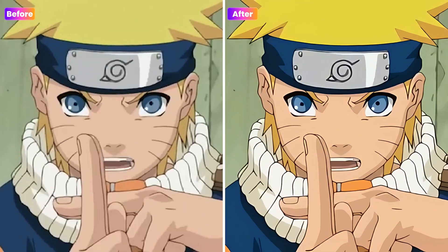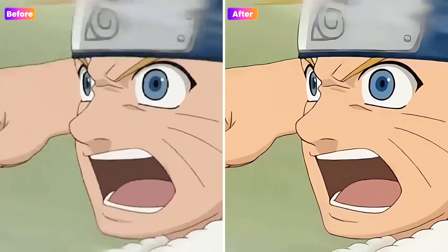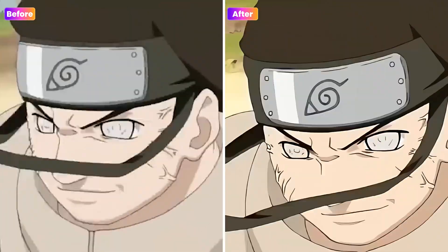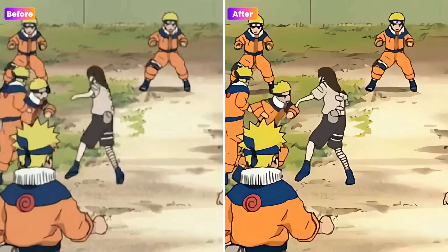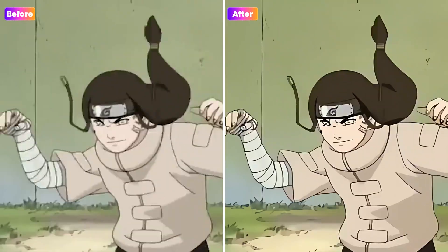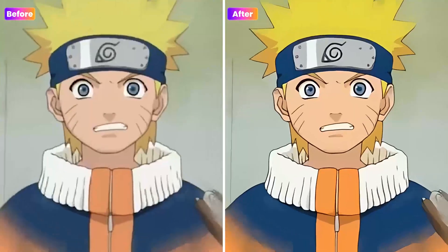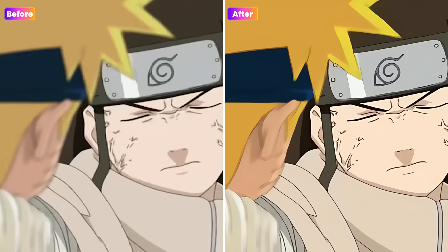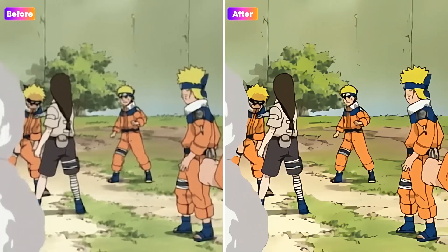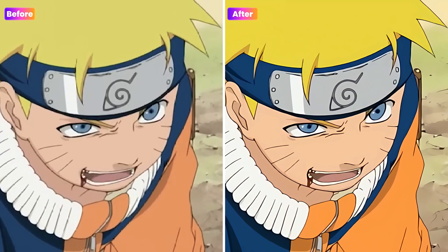Shadow Clone Jutsu! You think I can be fooled with a trick like that? You're the real one, aren't you? Oh, yeah? And I told you it was a mistake to count me out!